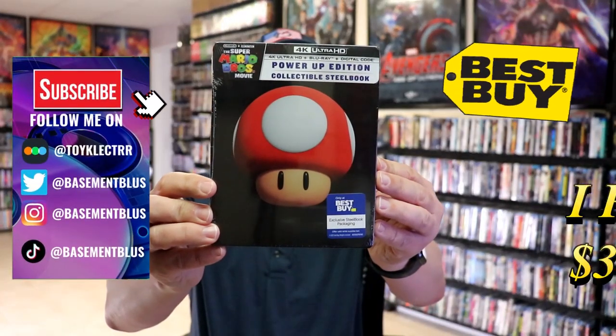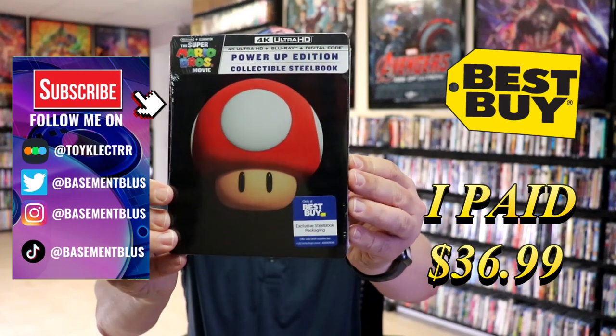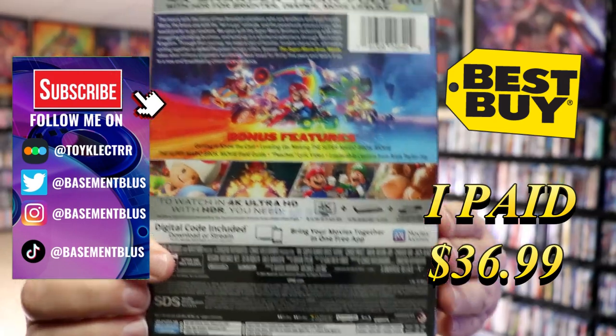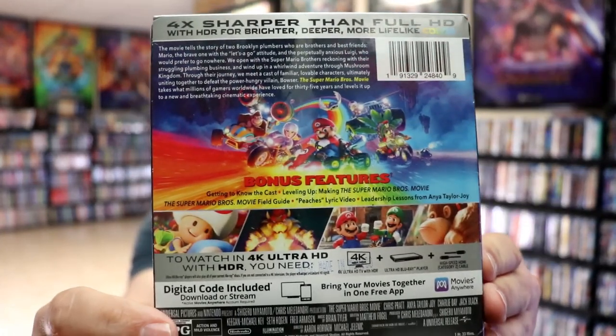I received my order for the Super Mario Brothers movie collectible 4K Steelbook from Best Buy. Here's the front, and here's the back. If you'd like to read up on it and check out the bonus features, you can go ahead and pause and do so.